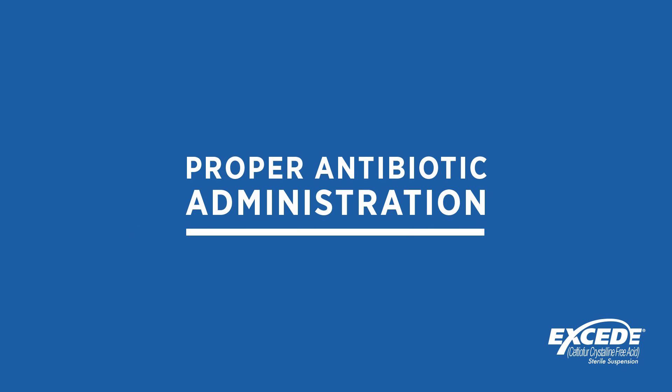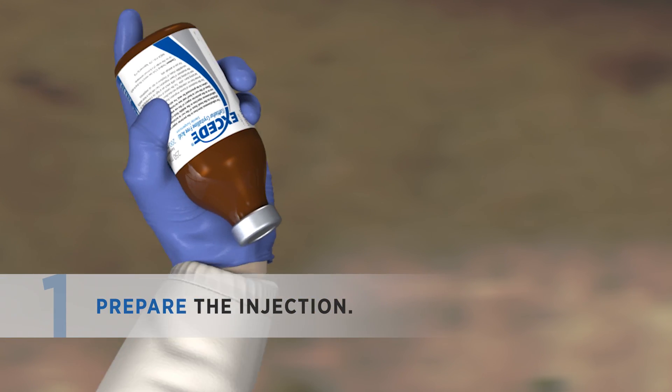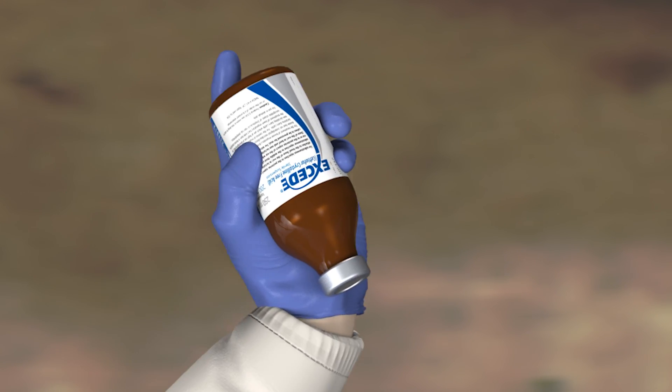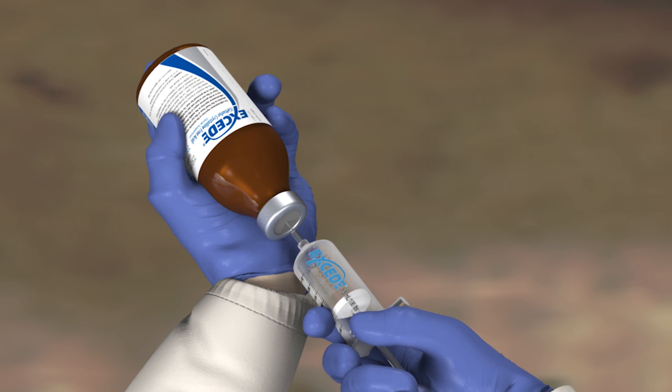Here are some tips to help you administer Xseed correctly. Start by shaking the bottle of Xseed vigorously for 30 seconds to mix the product. Always use a clean syringe and a new 16-gauge 1.5 or 5/8-inch needle.